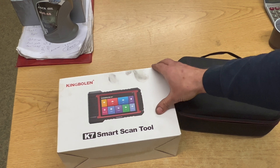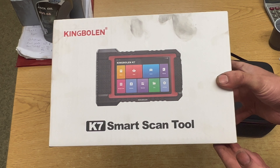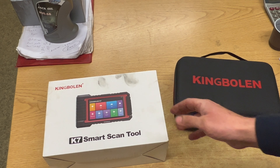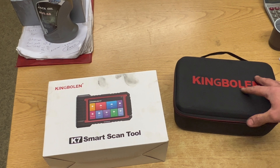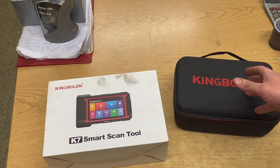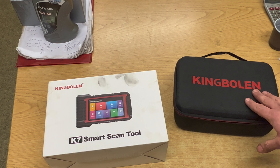Welcome to another video from DIY Daily. I've just been sponsored with a new diagnostic machine, the K7 from King Bolan. I'm going to run through a quick unboxing, run you through what comes in the packaging, run you through the device a little bit, and then we'll get it plugged into a vehicle and show you some of the functions that we can do with it.